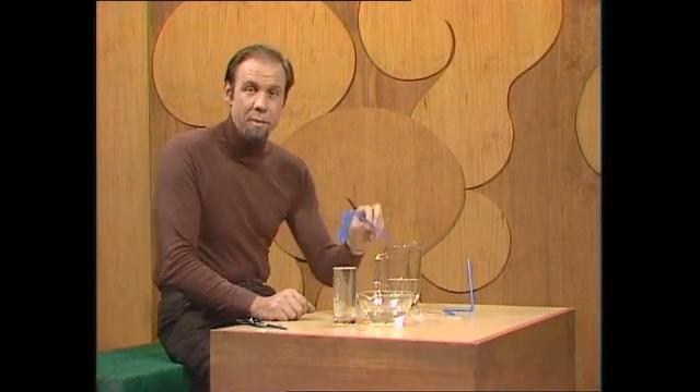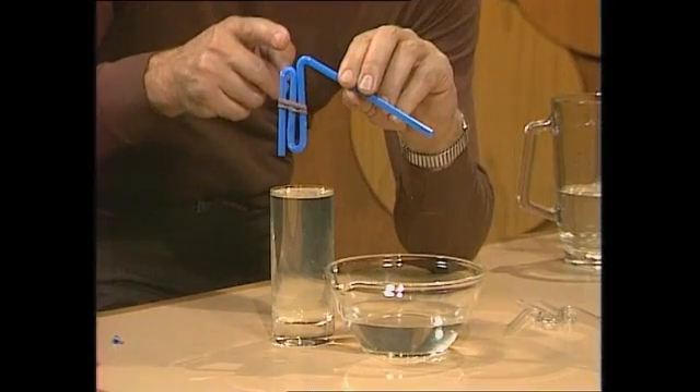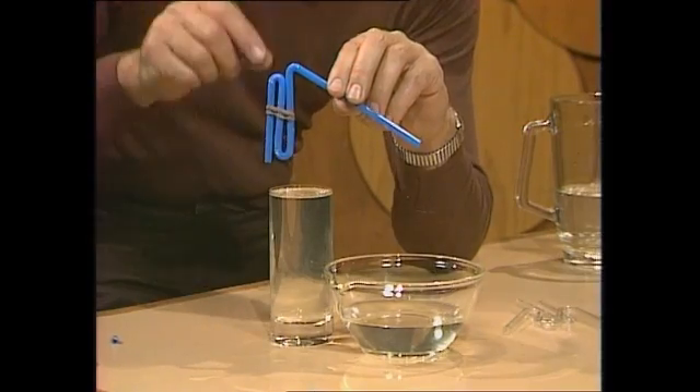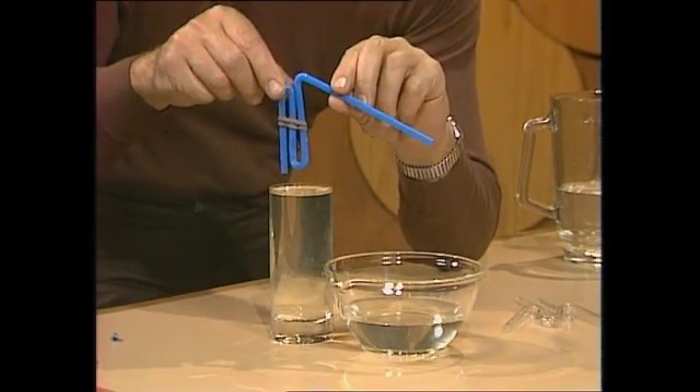In any event, build this and remember the rules: it's got to go up, down, up a little bit further, and out. If you can do that, you should have a self-starting siphon. Here we go.